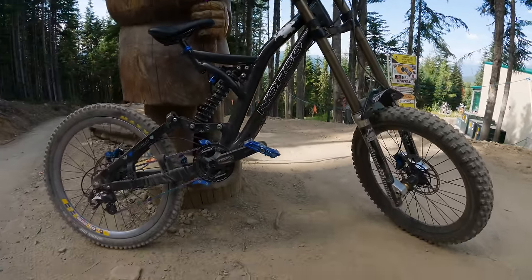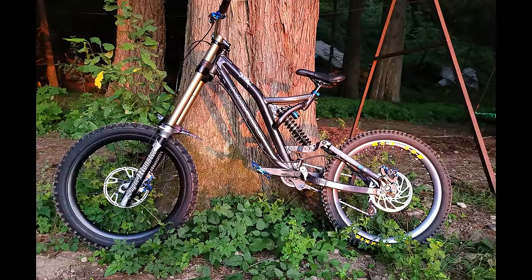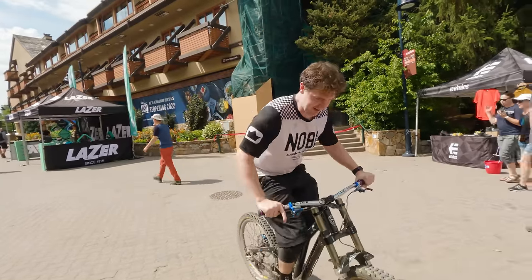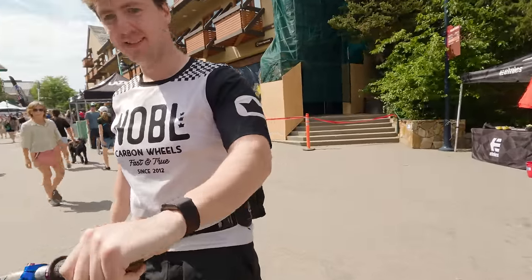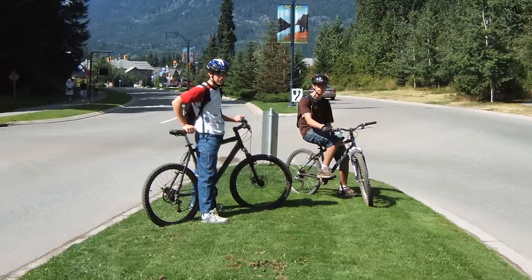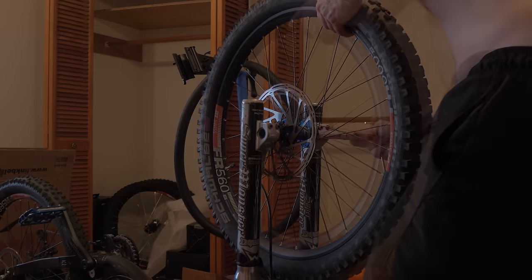24-inch wheels and 12 inches of travel — that's 300 millimeters — not something you see every day. I've actually never ridden 24-inch wheels in my entire life, so they're totally foreign to me. Looking back, I grew up on an old BMX until I got my first mountain bike, which was a 26-inch hardtail. I've never been on 24-inch wheels, so why would I try them now?